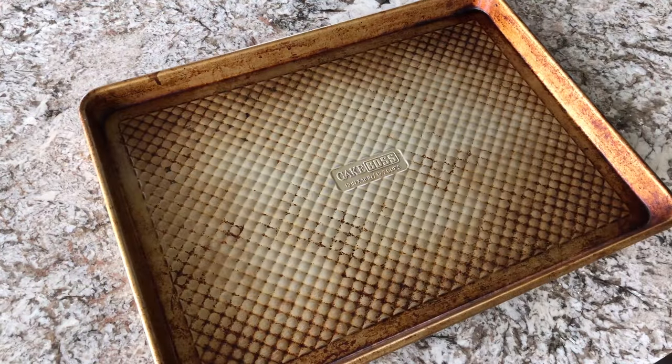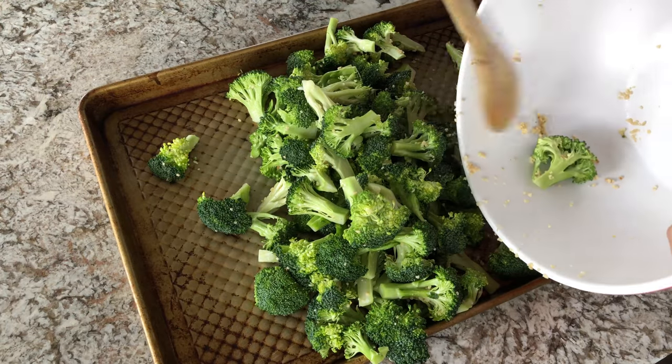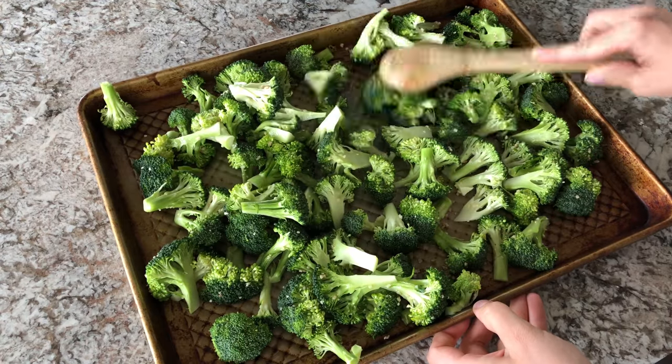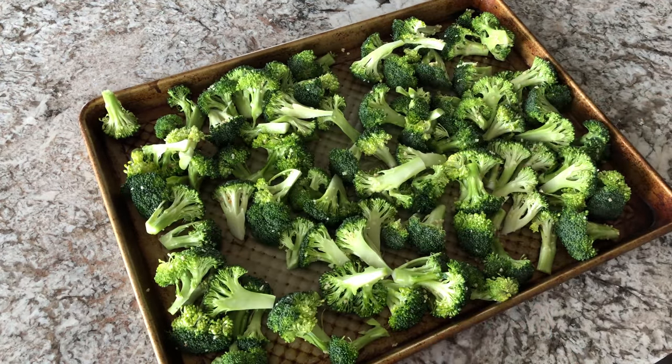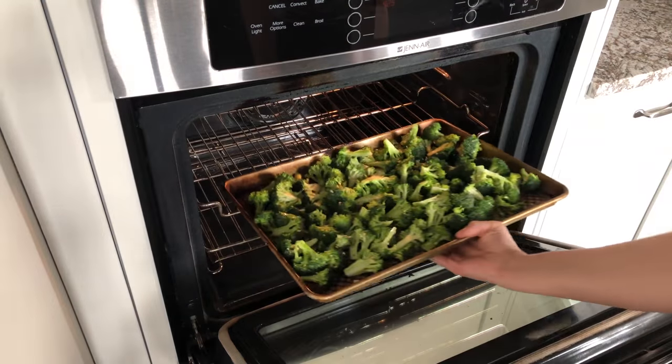Then just grab a baking sheet and put all of your broccoli onto that, making sure to spread it out into a nice even layer. Then put it into a 425 degree oven for 20 minutes.